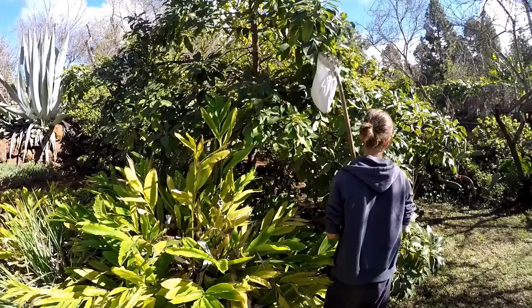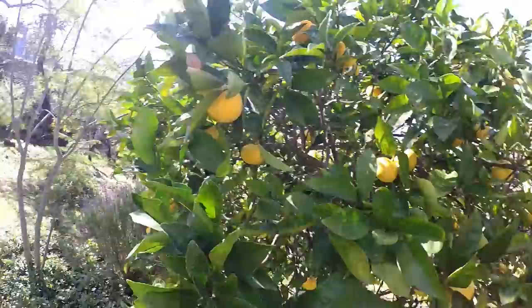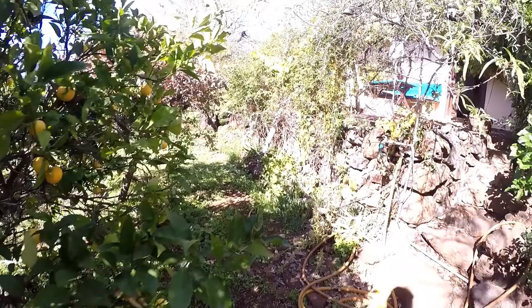Nothing changed in the garden overall. Look at this - oranges are coming on, hundreds and hundreds, but they're not ready right now. They need about one more month, around Christmas. They should be really dark orange when you pick them. And pears - there were a few pears, look, here's one you can take.